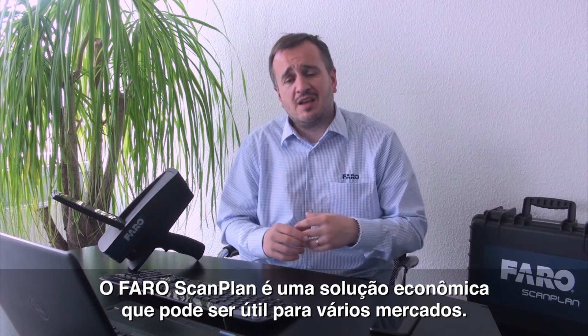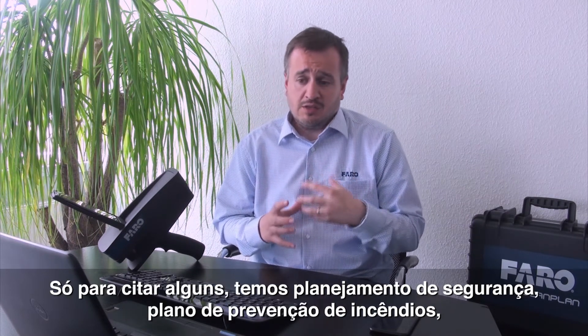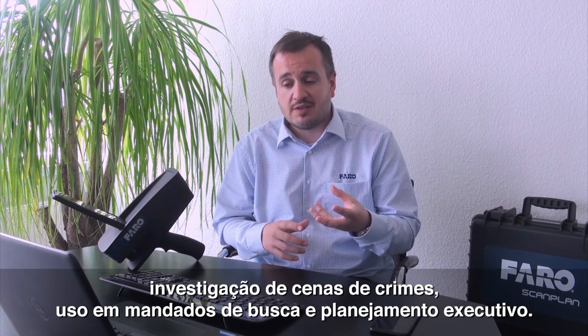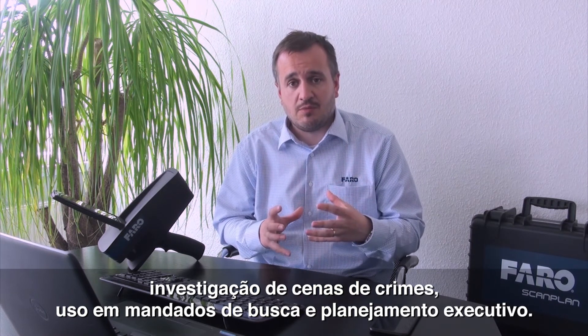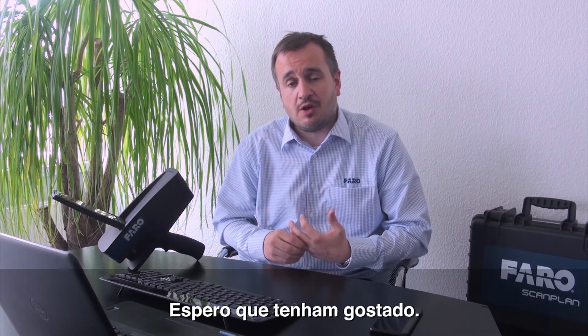The Pharo ScanPlan really is an affordable solution which appeals to a number of markets: security pre-planning, fire scene pre-planning, crime scene investigation, post-search warrant, executive planning, just to name a few. I would just like to take this time to say thank you for watching the video, and I hope you enjoyed it.